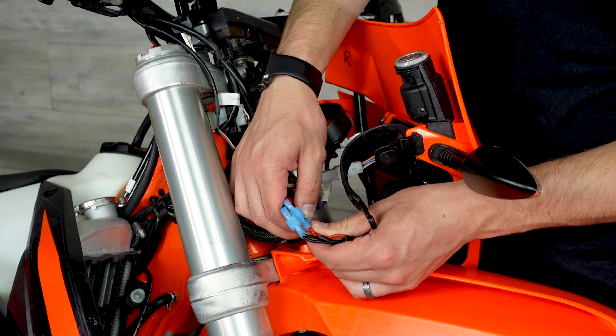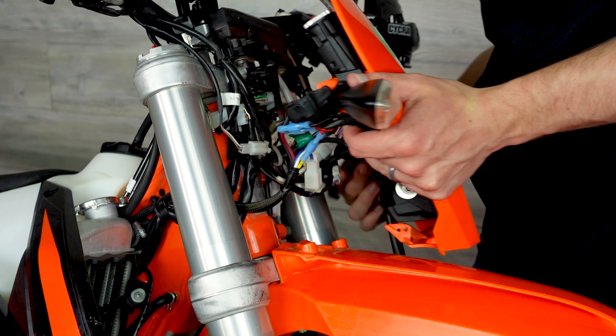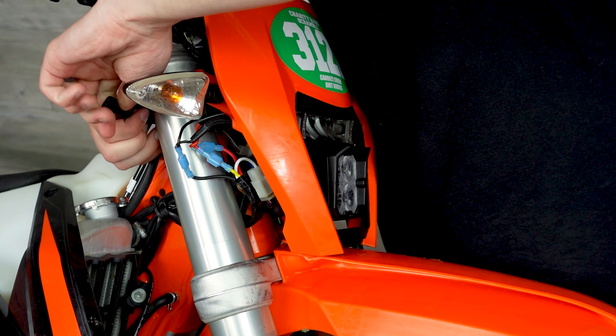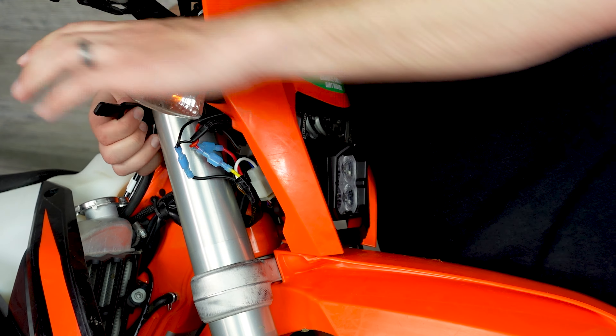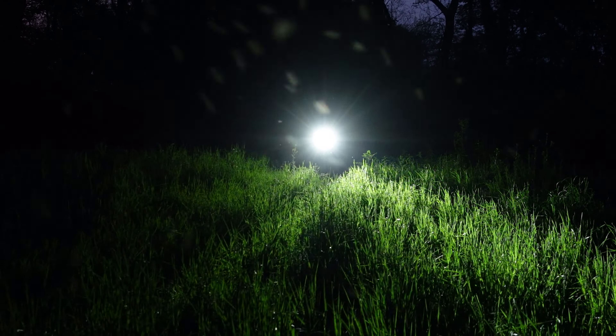Plug in the ground wires of both lights to the remaining ground connectors and you are ready to put the number plate into place. Line up the bottom posts into their recess mounts then attach the rubber straps on both sides. Be sure not to pinch any wires during that step. Connect the positive and negative terminals to the battery and the lights are ready to ride. It is very important to test functionality of all the lights before getting it back on the road.